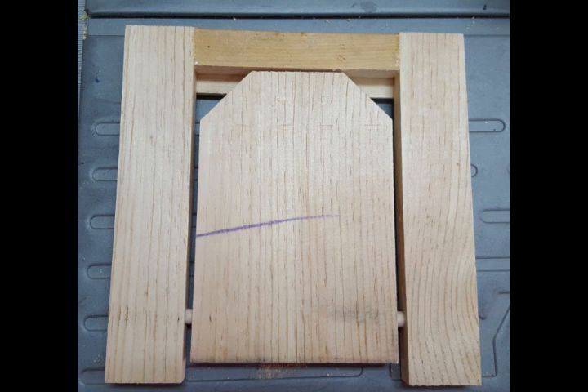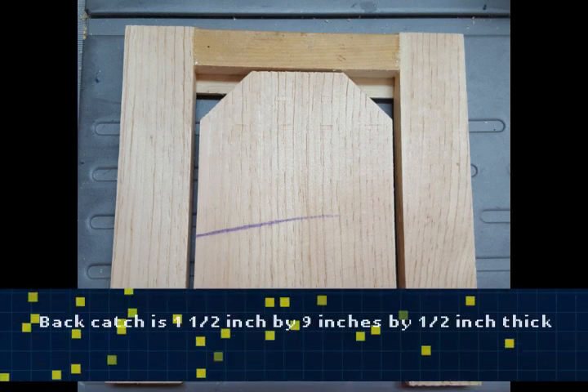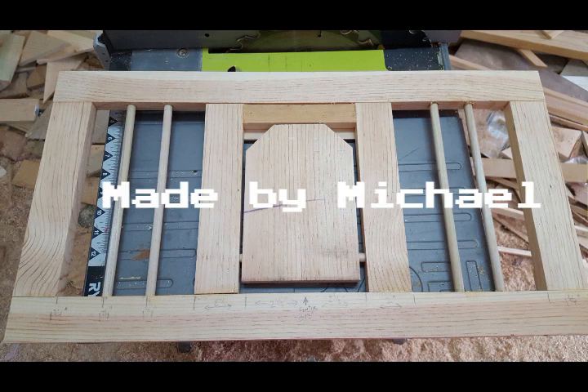Here's the assembled door frame. You can see that it also has a back catch to prevent the door from falling inward. Here's the assembled front — the only thing I need to add is a ledge so the door, when it's open, doesn't sag.